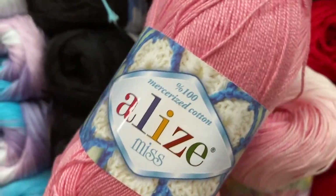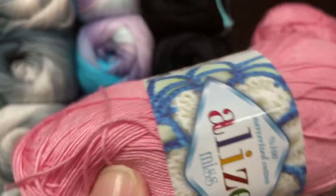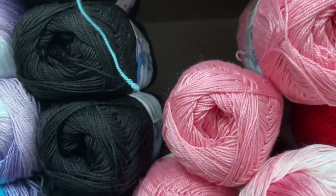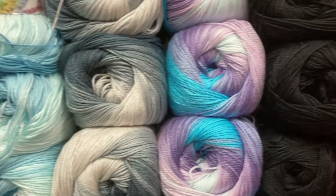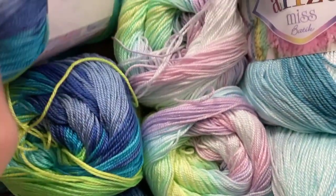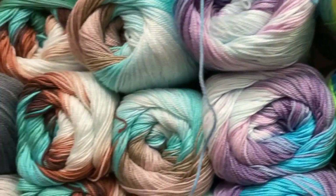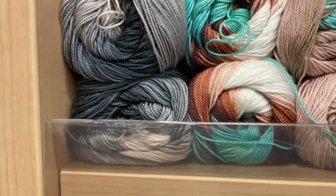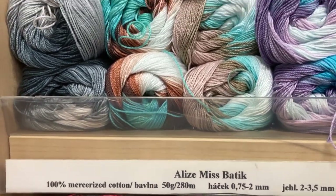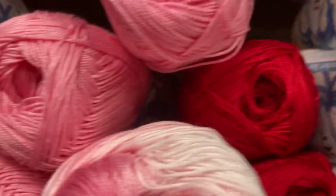Alize Miss is perfect for summer projects — light, airy — you can make tops, tunics, and dresses. It's mercerized 100% cotton and the yarn is a bit shiny. The stitch pattern will look amazing and very visible on your project — it will look really luxurious. Look at these samples and the gentle color transitions. This color would be perfect for babies — for baby girls and even this blue one for boys. It's 100% mercerized cotton and a very fine, light yarn.